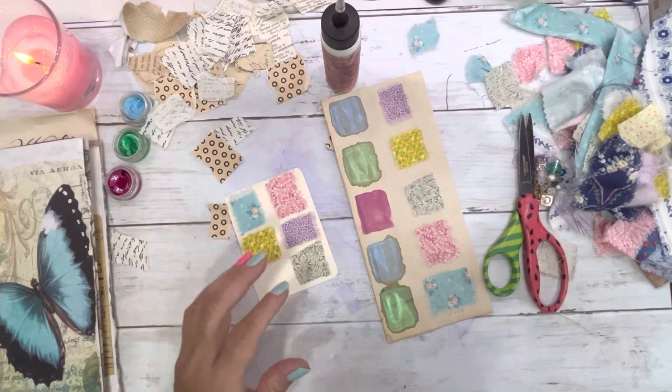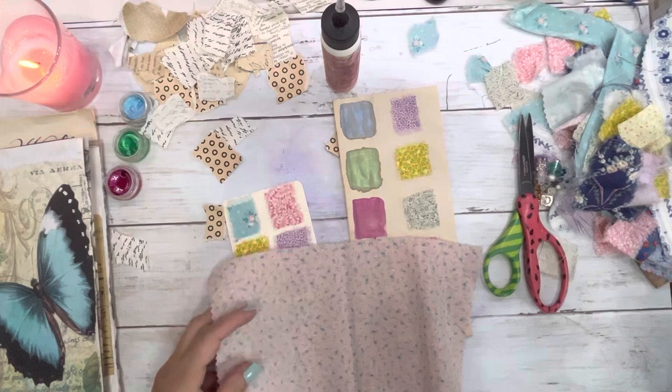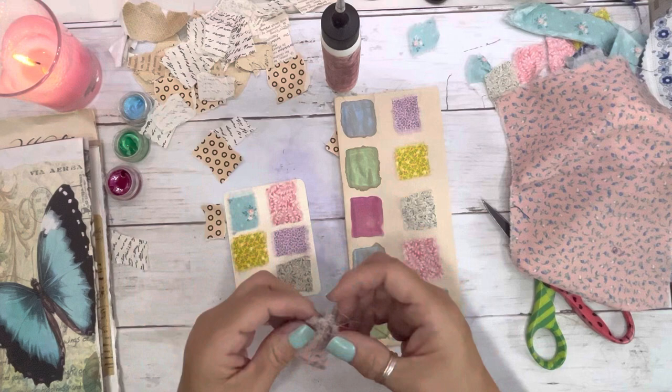I found some more — that's pretty. I haven't cut any of this up. Let's cut a little slit and rip it. Both of my hands right there hurt so bad from doing that.